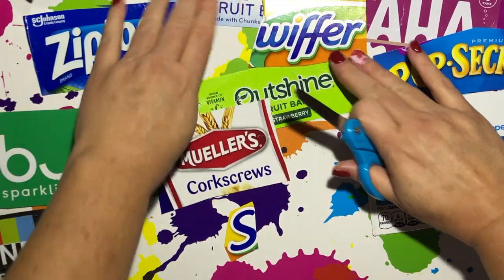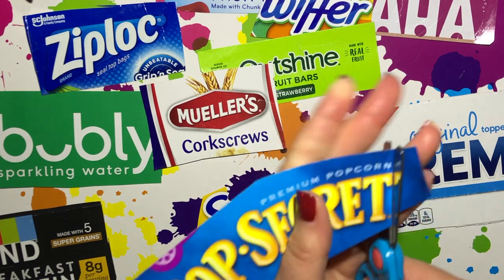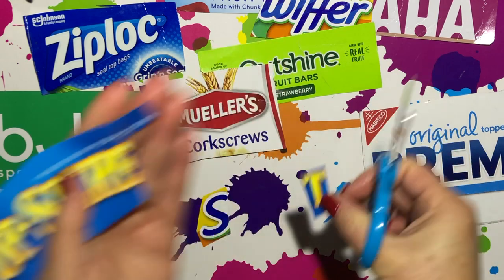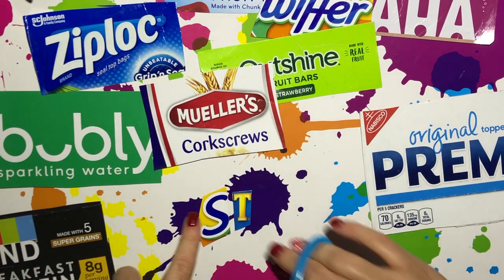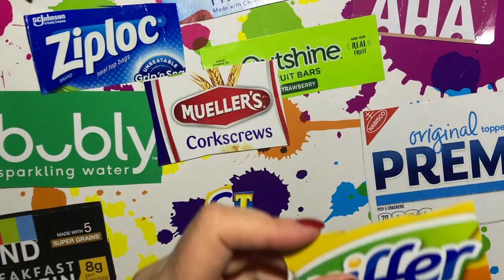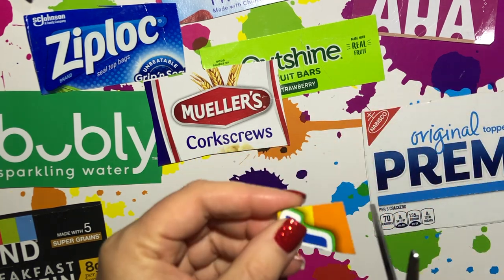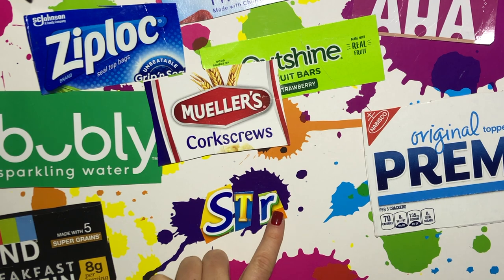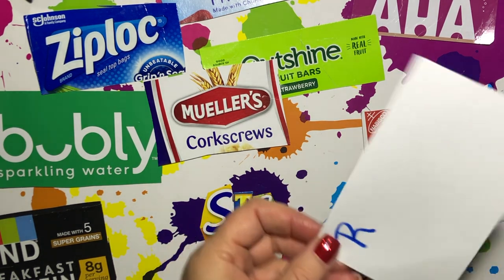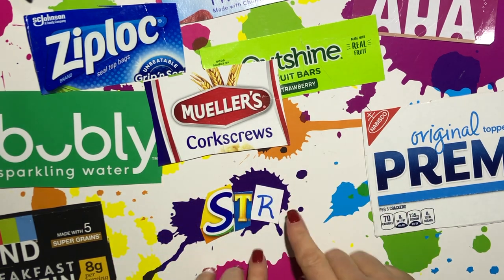Now I'm going to look for a letter T. I have a T right here. Remember, I'm spelling "strong" but your words may be totally different than Ms. Clary's, and that is awesome. I'm going to clip out this T and lay it next to the S. Now I see an R right here. Remember, if none of your packaging has a letter you need, you can always write that one letter on a piece of paper and cut it out. But we're not going to write all the words down.